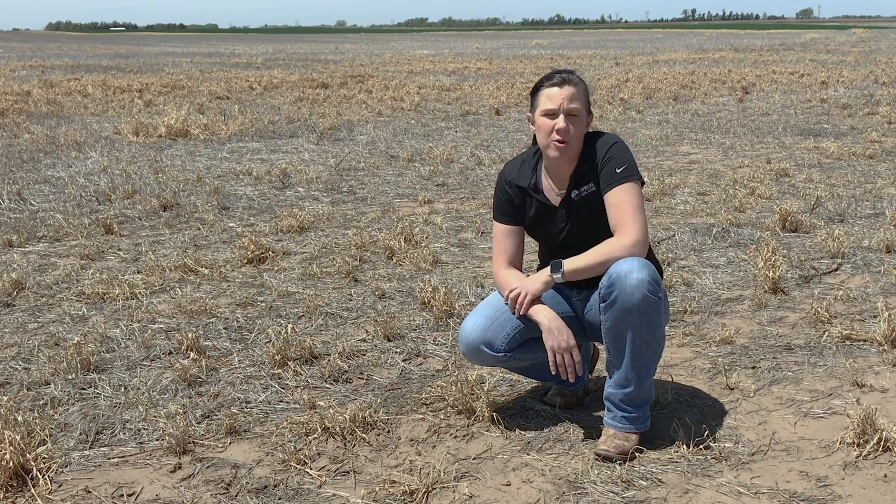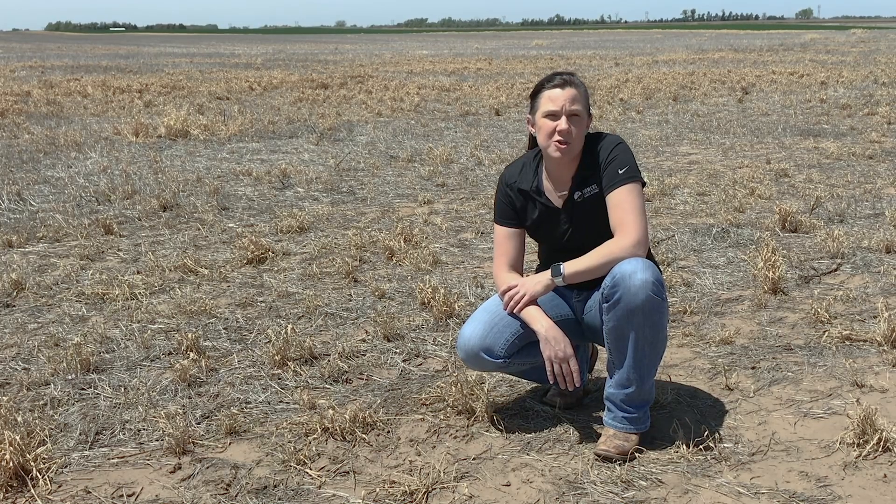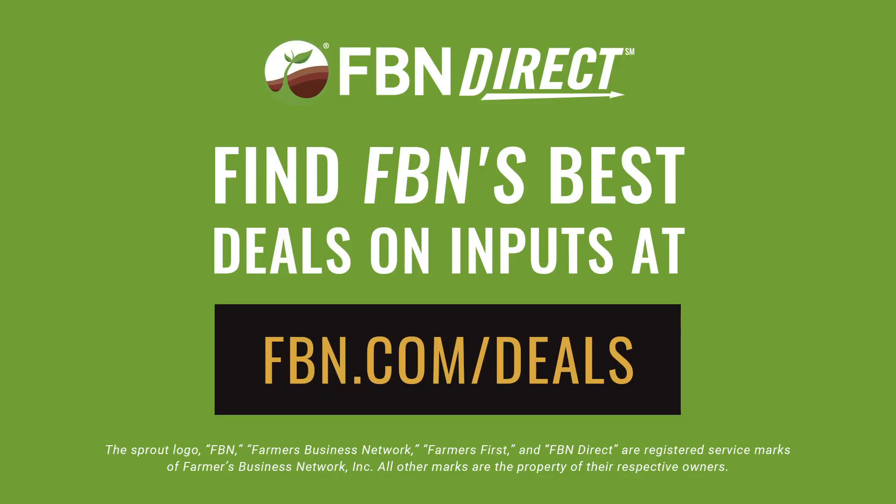Remember, each of these herbicide programs is going to be very dependent on your organic matter, pH, soil type, and you would also want to take into consideration your crop rotation. If you have any questions about putting together a herbicide program for your farm, you can always reach out to your FBN rep or your local FBN hub — they can put you in contact with the agronomy team. They can help you look at different price options for your farm, and we're always here to help however we possibly can. Thanks and happy planting!